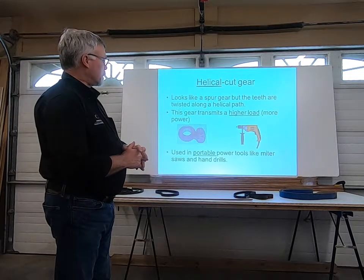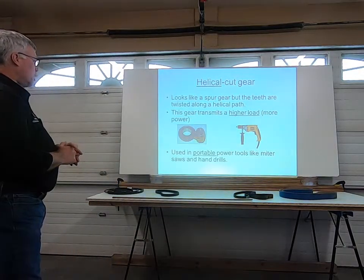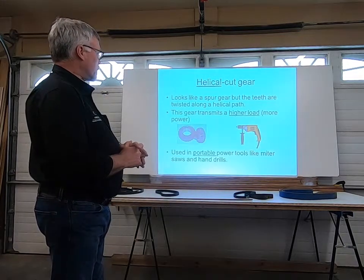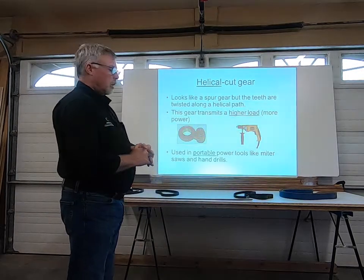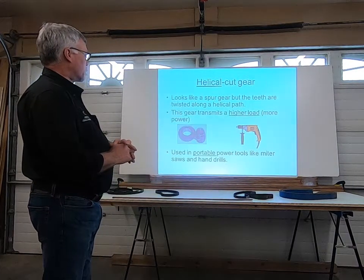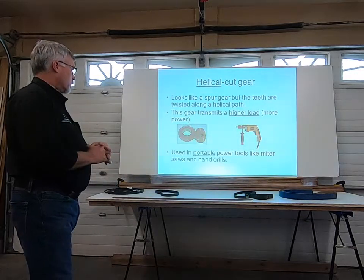Helical gears show up in portable power tools — hand drills and miter saws are often gear driven, though some are belt driven as well. These transmit a higher load and much more power is available by going to a gear system. They look like a spur gear, but the teeth are twisted along a helical path.